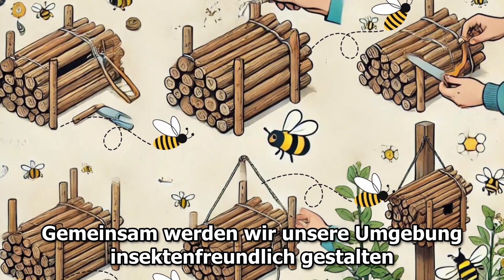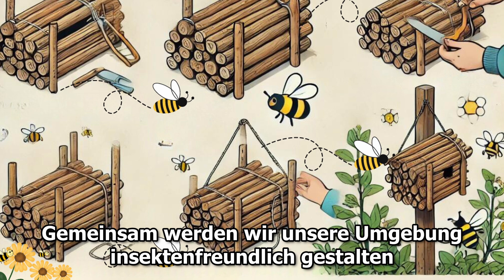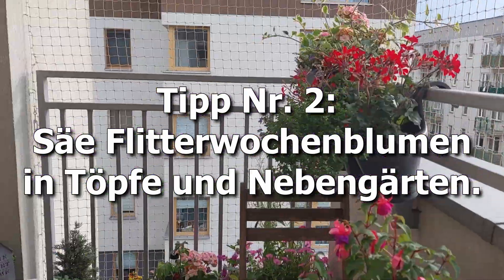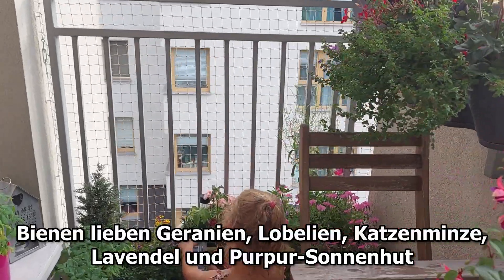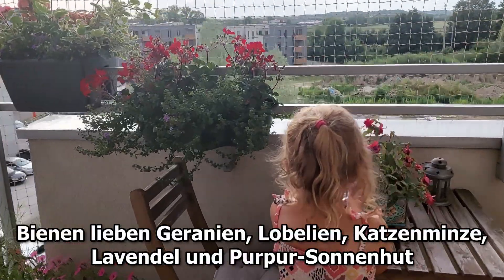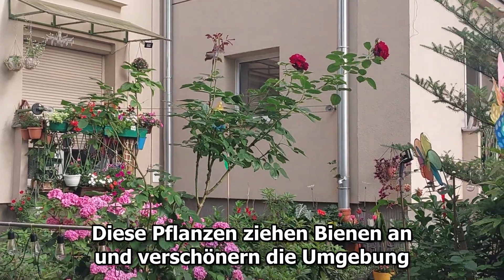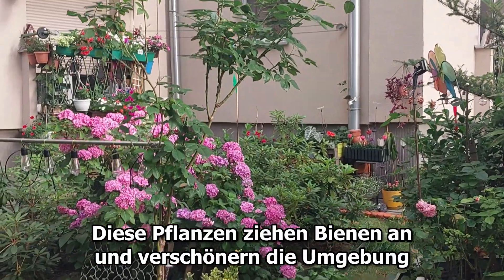Place the houses in parks, gardens, next to blocks of flats, and in trees. Together we will make our surroundings insect friendly. Tip number two: sow melliferous flowers in pots and side gardens.